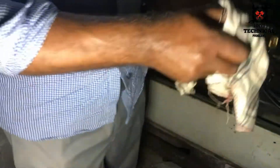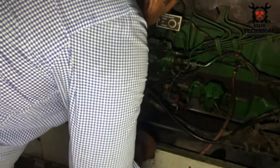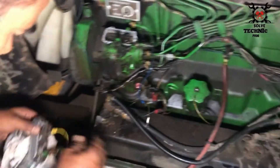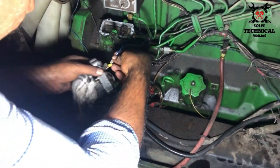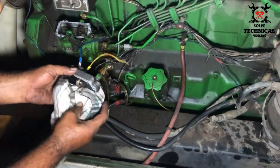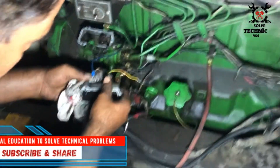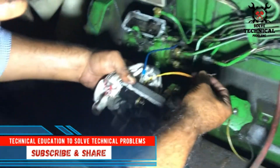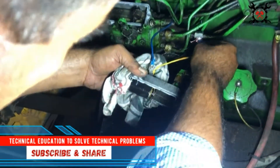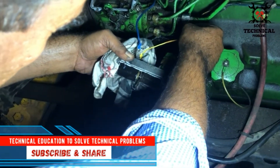This is the solenoid valve. We have to check it manually whether it's working or not. This is the coil — the coil of the solenoid valve. There, you can see it's operating quite well.